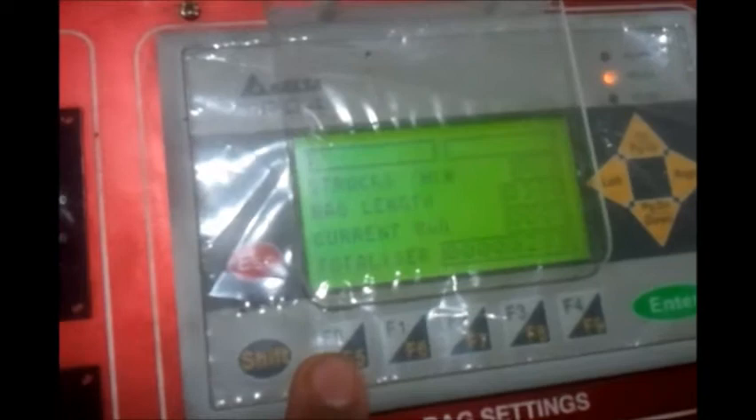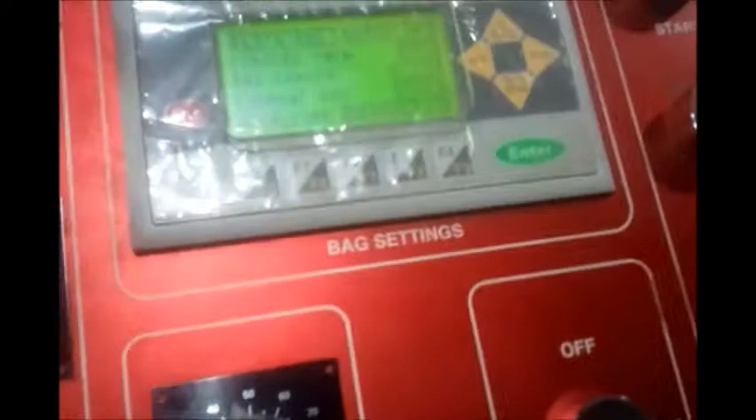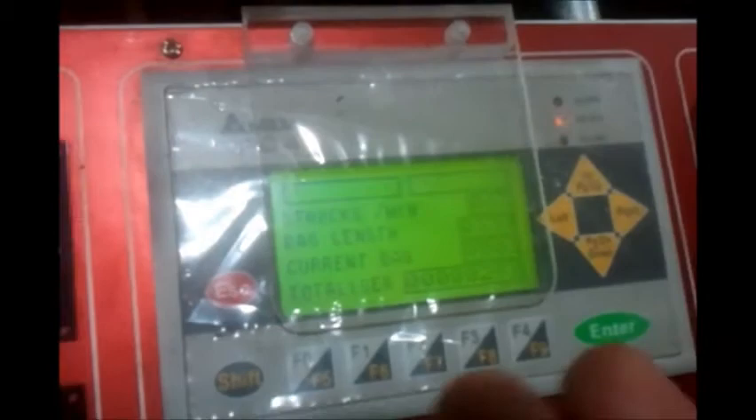The F0 button and the F2 button are to pull as well as release the film. The other parameters shown here are not to be set, but they represent what is currently happening with the machine.